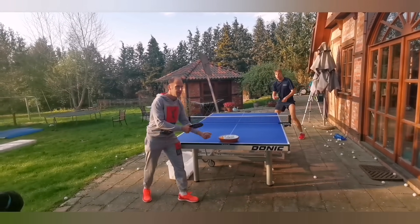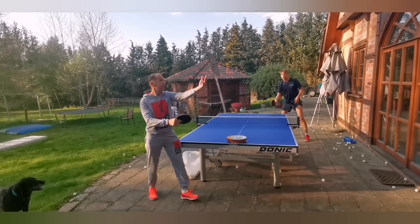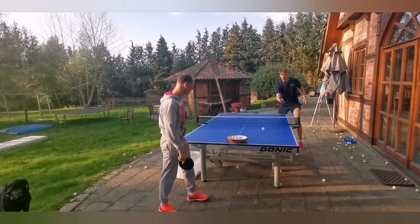As you can see, Thomas is doing a heavy backspin serve, but after a few serves Björn is able to return it pretty easily because he can see Thomas' movement.